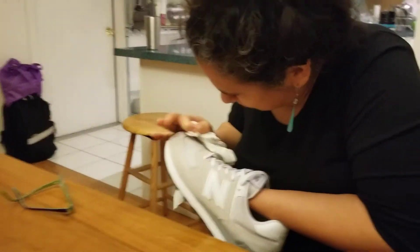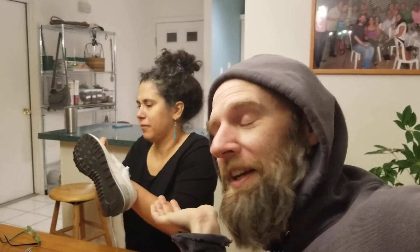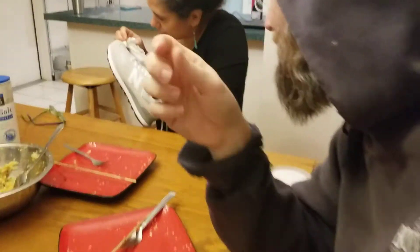All right, everybody. Hey, look, this is my wife. If anybody has an idea on how to get a tomato stain out of a New Balance shoe, tell me. All right, thank you.